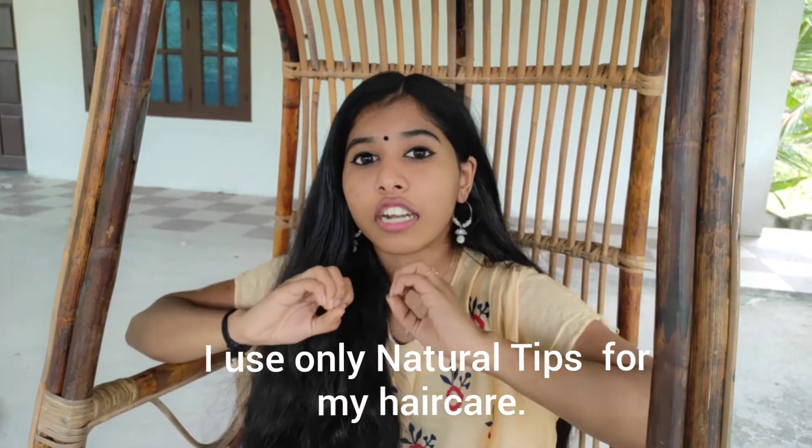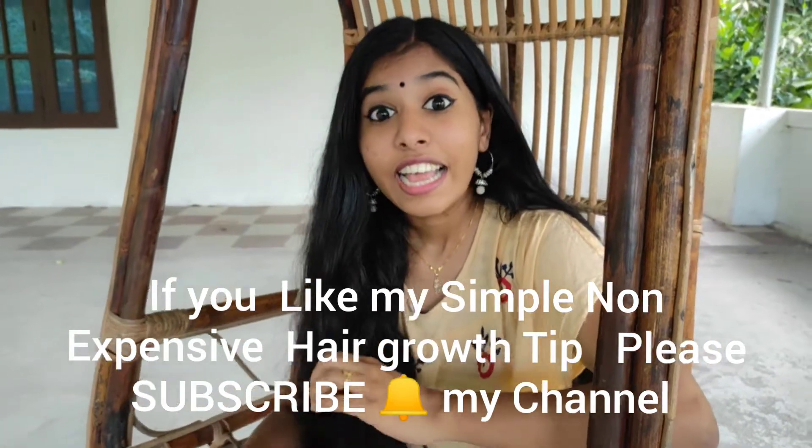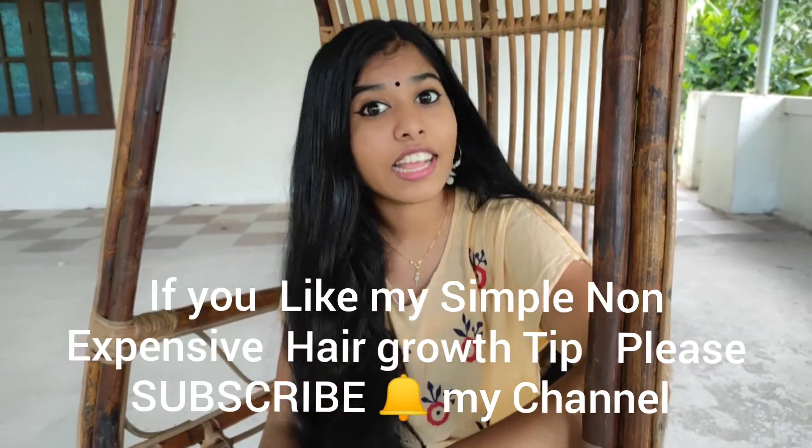I always like to make my natural lips. If you want to give me a comment, please like and share. Subscribe now and subscribe. Bye bye! Thank you!